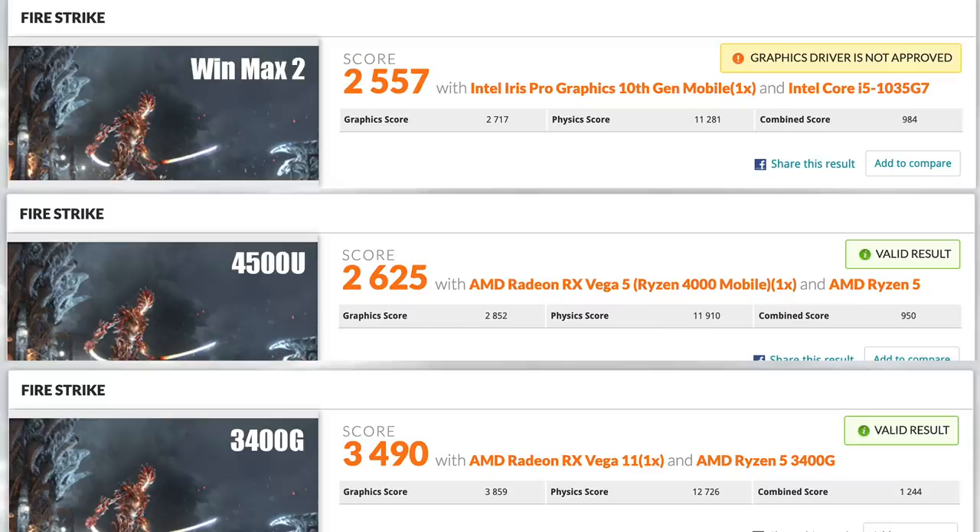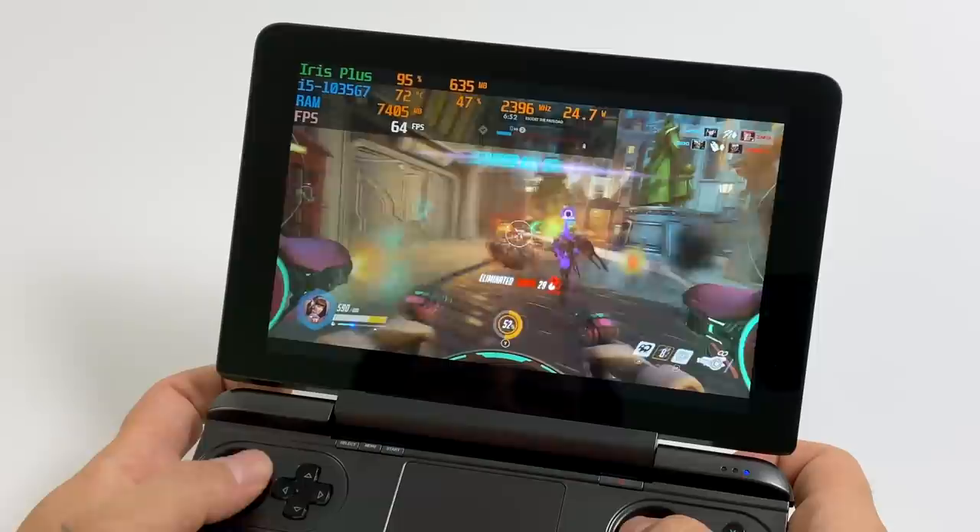For the GPU benchmark we have 3DMark Firestrike. At the top: the Win Max with a total score of 2557 and graphics score of 2717. In the middle is a Lenovo laptop with a Ryzen 4500U — total score 2625, graphics score 2852 — so the 4500U with its Radeon RX Vega 5 graphics comes out on top but not by much. At the bottom we have the Ryzen 3400G — total score 3490, graphics score 3859. These Ryzen APUs beat the Intel Iris Plus, but with the 4500U it's really not that far off — I was kind of surprised.